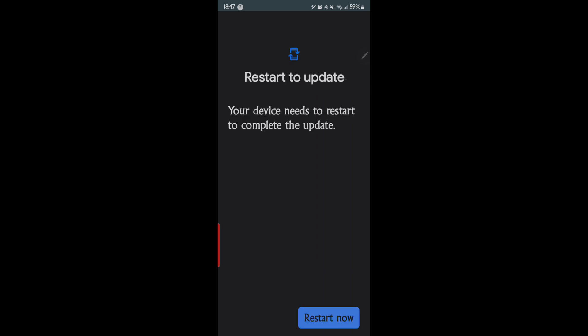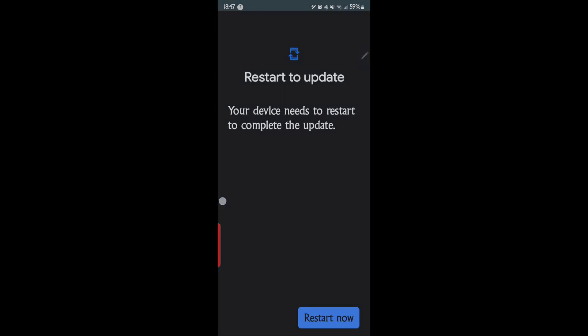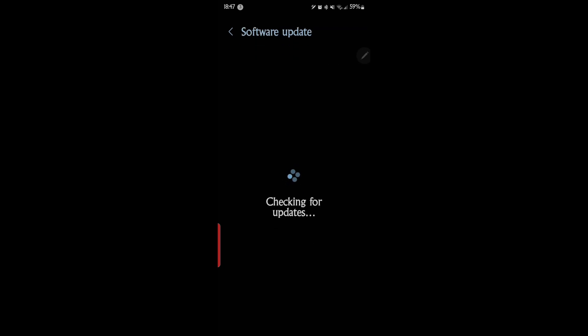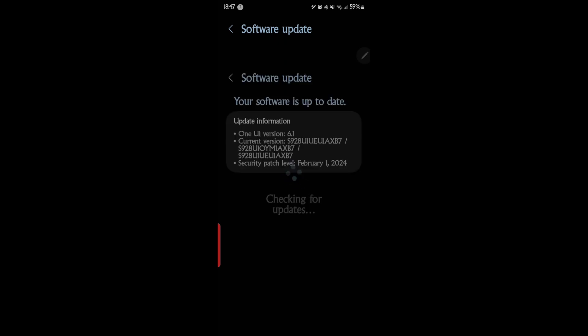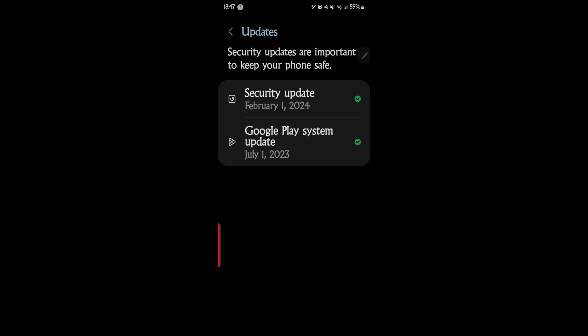We need to restart, but I don't want to restart just yet. I want to check one other update. We already did the Google Play system update — here's the other one: the security update. Let's go ahead and tap that and see if there's an update. Usually there isn't. Okay, so they just had the one — the Google Play system update.